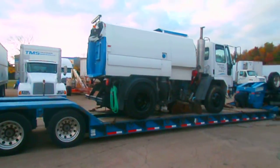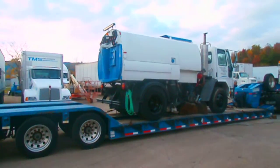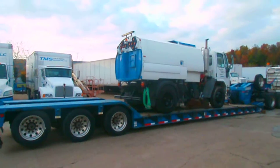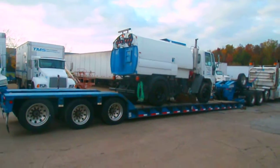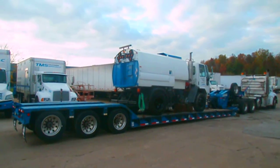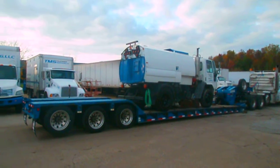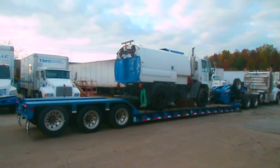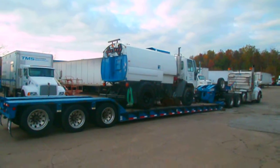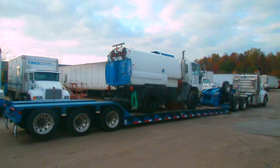Now this is called a double drop because you're able to load from the front or the back. As you can see — let me back up a little — we've got three axles. If you have a load that you need to move like this, or bigger, and it's about 80,000 pounds, you can use your tandem or one of ours and hook up and get on your way.